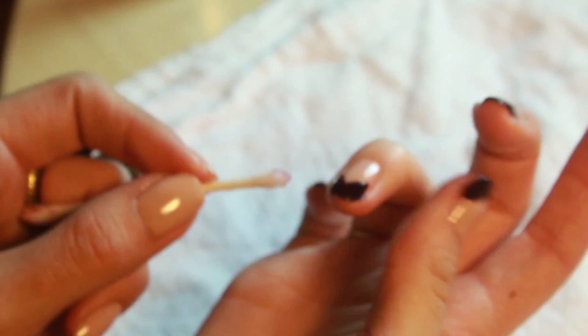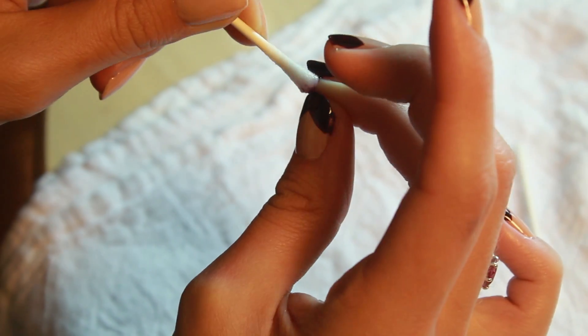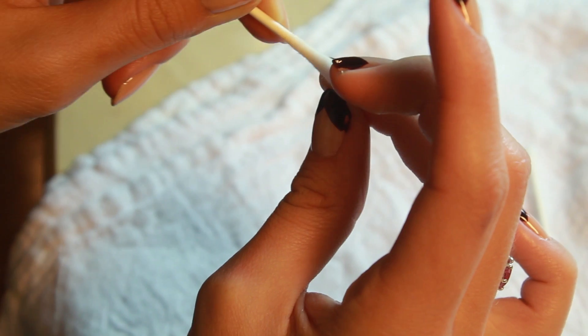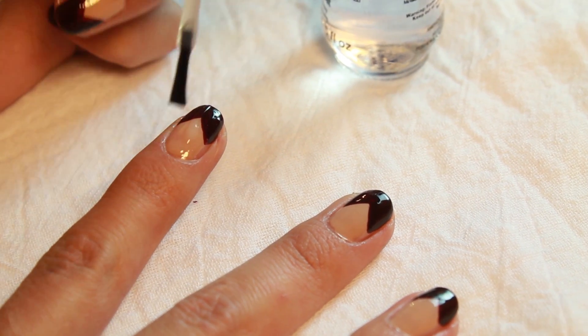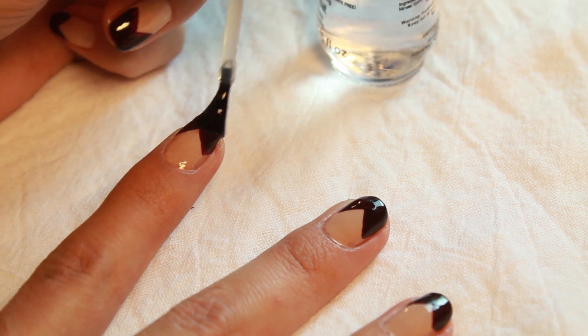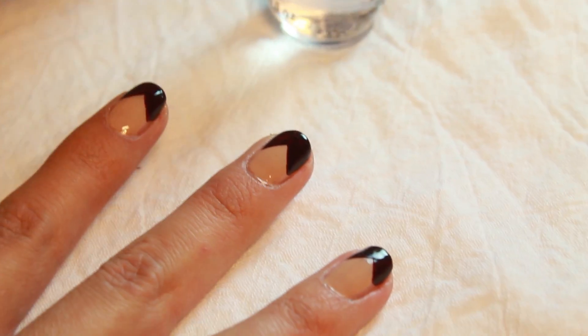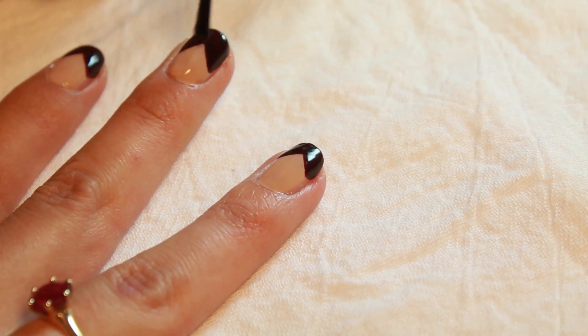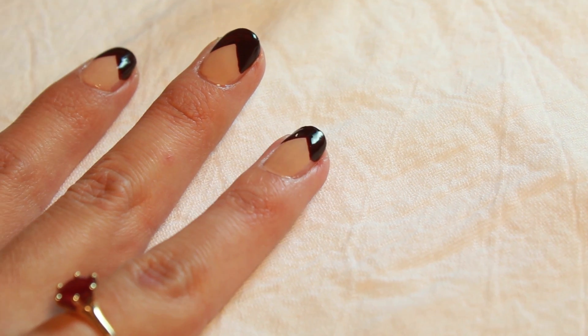You don't want to mess up the carefully drawn lines you just made, so let nails dry for five minutes or so. Use a generous amount of top coat and a light hand so you don't smudge it. If you get dark nail polish on the top coat brush, dip it back into the bottle of top coat and then wipe it really well on a paper towel, because you don't want to ruin all the hard work you just did by smudging dark nail polish onto your finished nails.